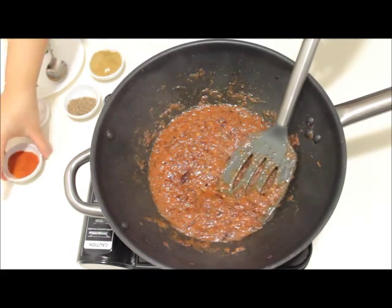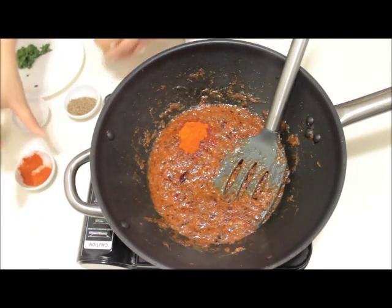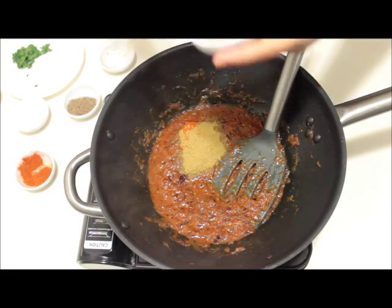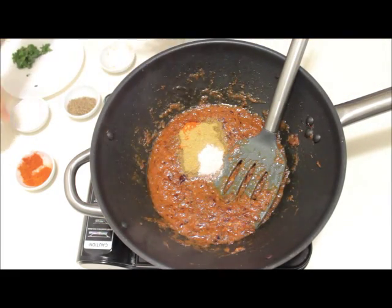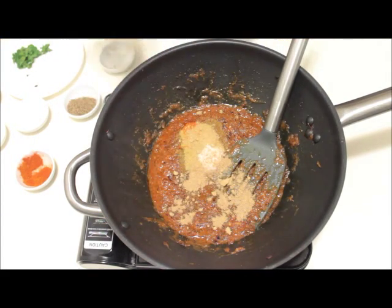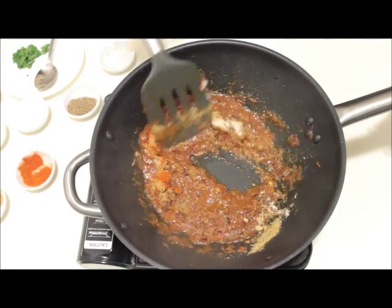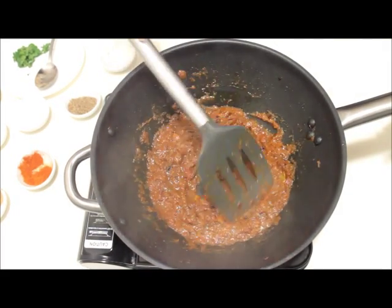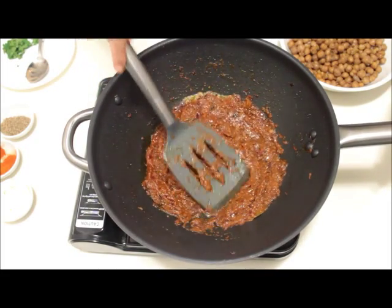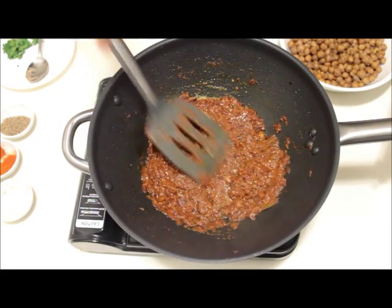Now I'll add the spices: half a teaspoon of red chilli powder, 1 teaspoon of coriander powder, half a teaspoon of black salt, and 1 teaspoon of amchur powder. Mix well and cook for 3 minutes. Our gravy is perfect now — tomatoes perfectly cooked. Just mash it a bit with the spatula to get a thick and smooth gravy.